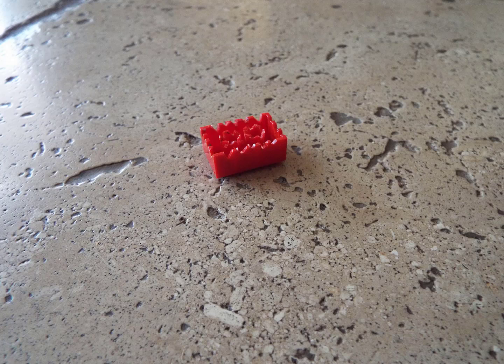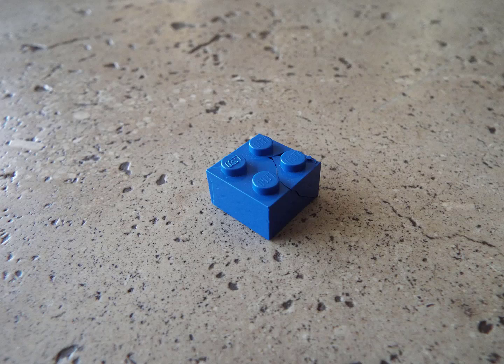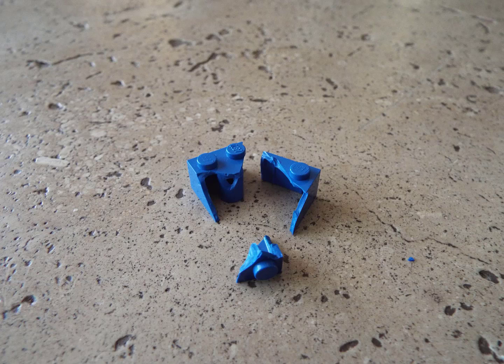Hi, welcome back for another video. Today I will tell you why I made this Lego brick. One day I was stacking bricks and this one just fell apart, but I wasn't even pushing hard.